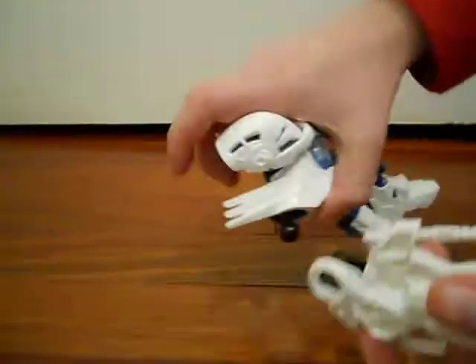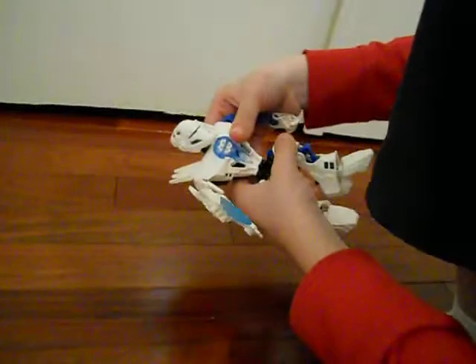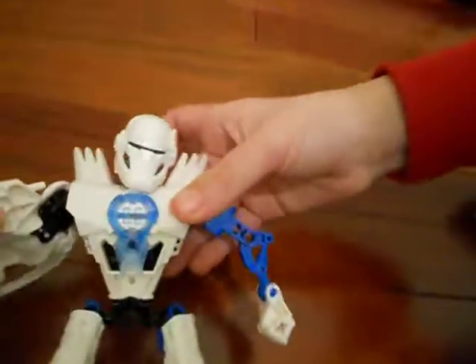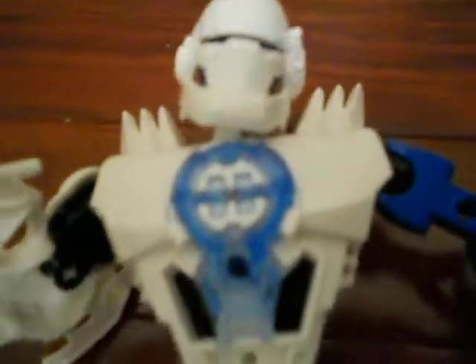Then you'll put his weapon on his right ball joint like that. And there you'll have Lego Hero Factory Preston Stormer. He's really cool, especially the fact that he has these spikes over here — and these are really cool.